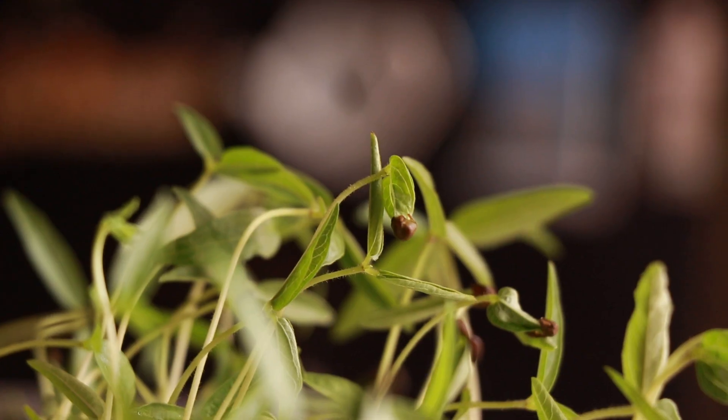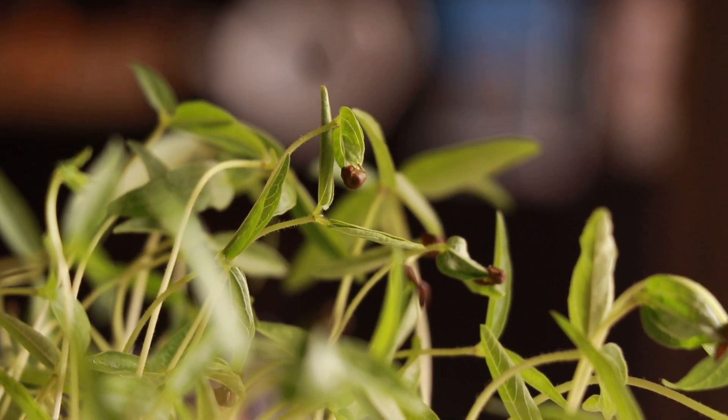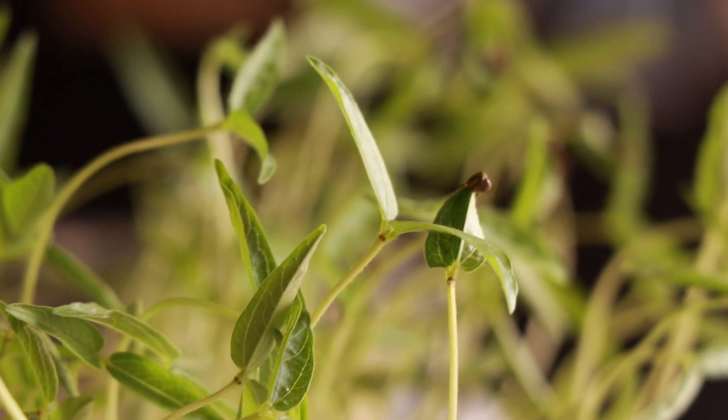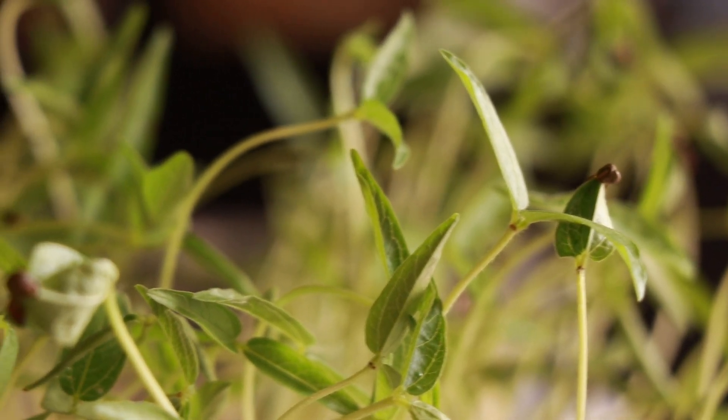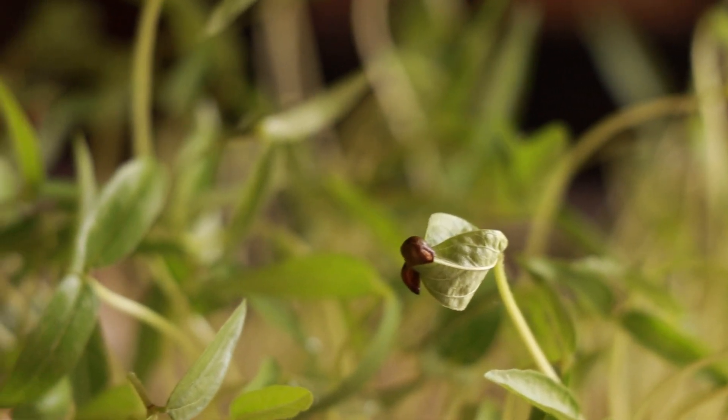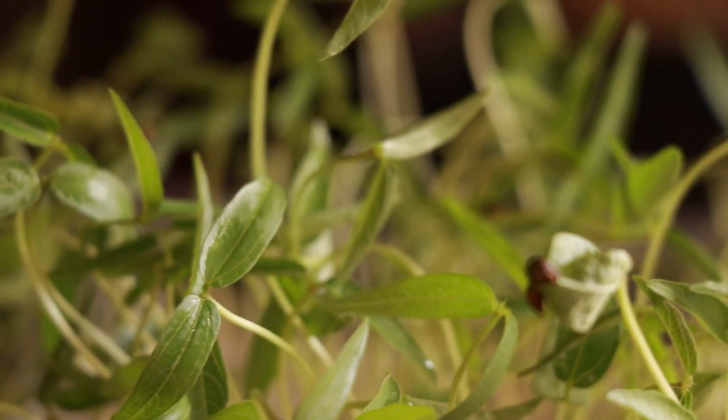Hello friends, welcome. We are now going to learn how to grow microgreens. What are microgreens? Microgreens are tiny little plants, and why should we grow them? Because they are very nutritious, very healthy, and very much required for our daily diet.